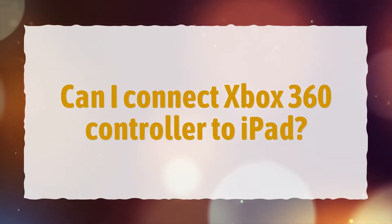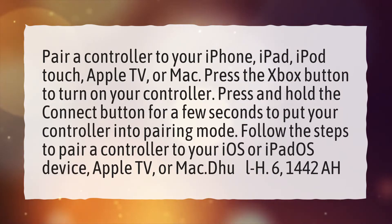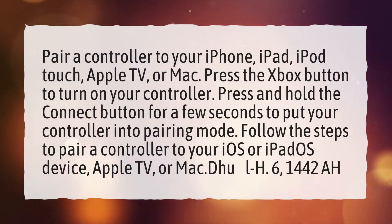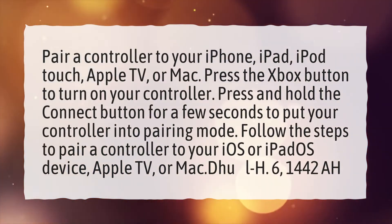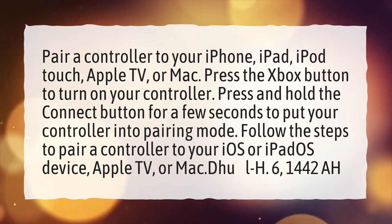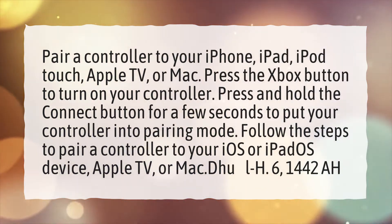Can I connect an Xbox 360 controller to an iPad? Pair a controller to your iPhone, iPad, iPod Touch, Apple TV, or Mac. Press the Xbox button to turn on your controller. Press and hold the connect button for a few seconds to put your controller into pairing mode. Follow the steps to pair a controller to your iOS or iPadOS device, Apple TV, or Mac.